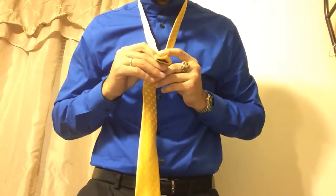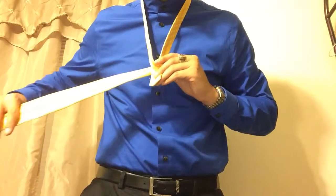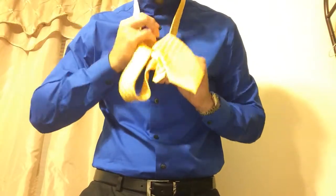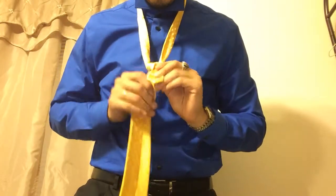Then bring it back behind to the right side, and back through the loop, but this time from the front. This step right here is what gives your tie the triangle.